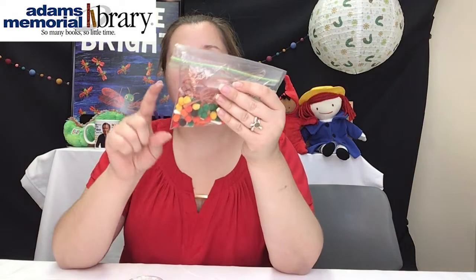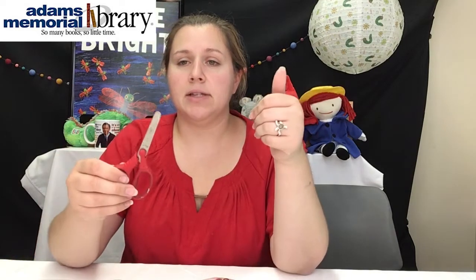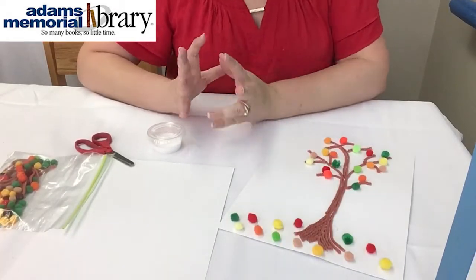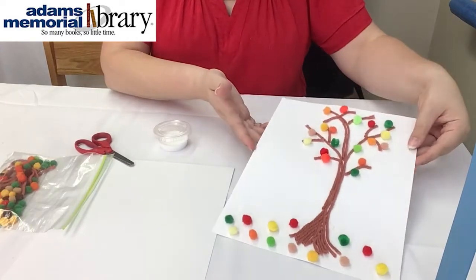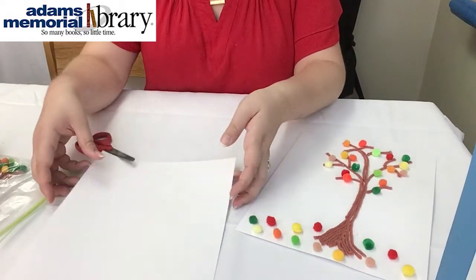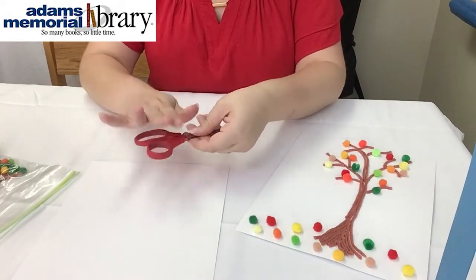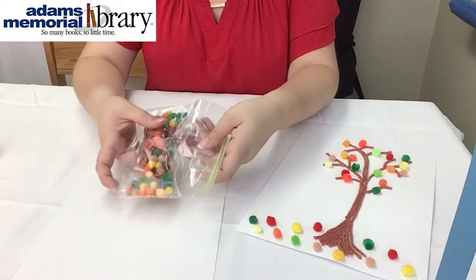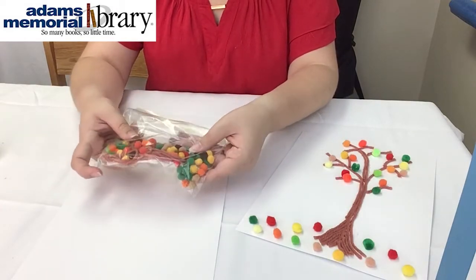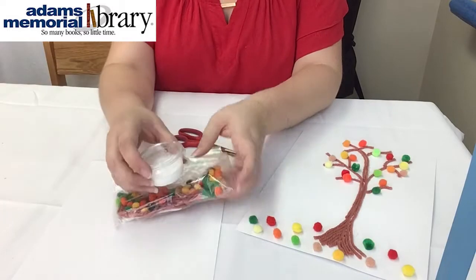When you pick up your kit, you'll see inside there is a little bag with the pom-poms, the yarn, and some Q-tips, a thing of glue, and a piece of white cardstock. You may also need to grab a pair of scissors at home. Once you have these things assembled, we'll be ready to get started.